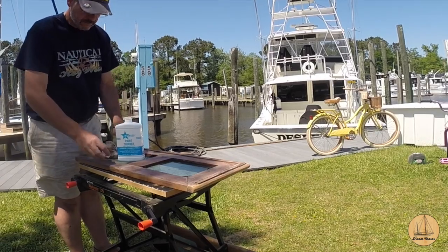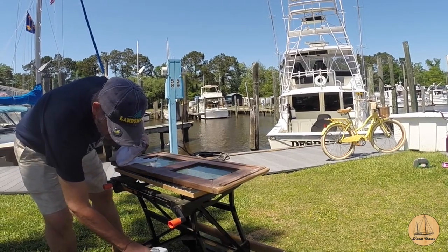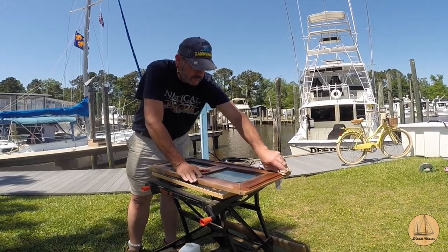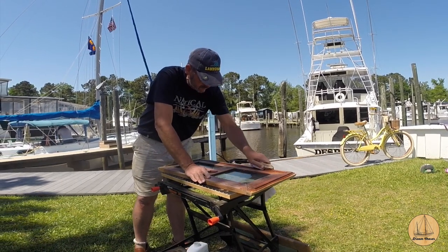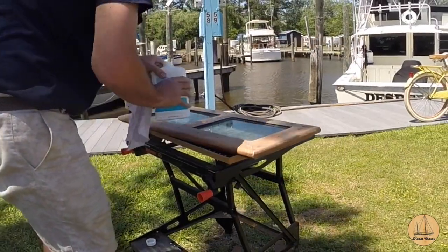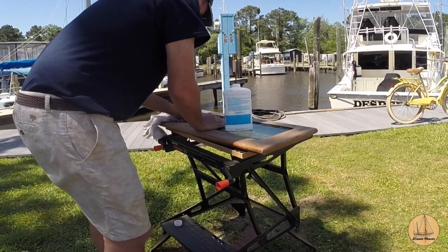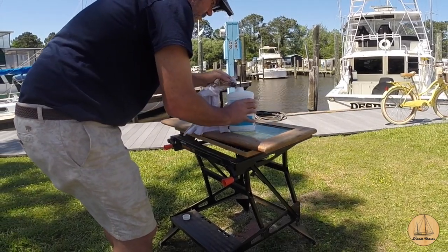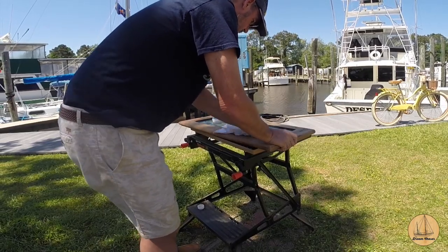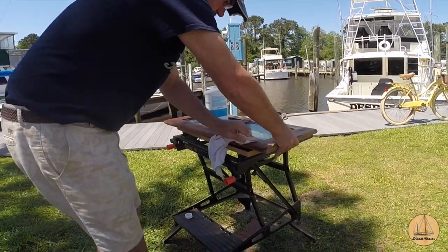I set up a small workspace in the grassy area just off the dock and took all of the parts over to this particular table. You'll notice I'm using a paint thinner here on a clean white cotton rag. The first step is to get all the sanding dust off all of these pieces of wood. We want the surface to be really clean before we start the varnish process. We were using an orbital sander with a vacuum or dust collector connected to it to reduce sawdust. You'll notice we flipped the unit over and are now wiping the other sides of both hatches as well.